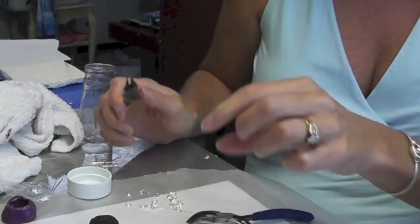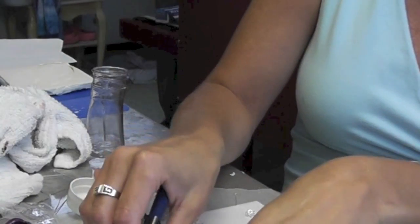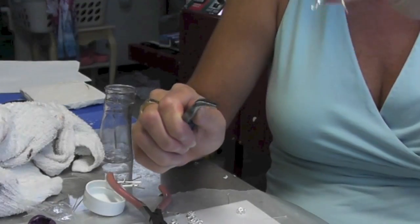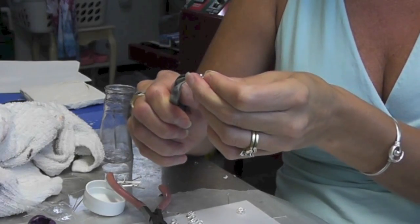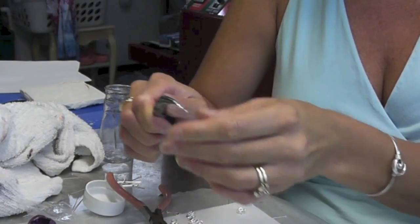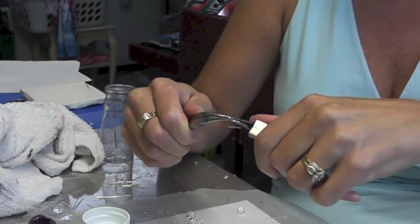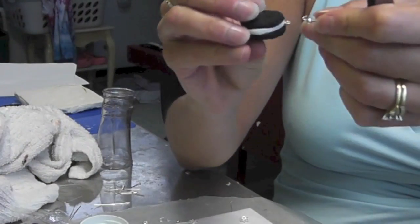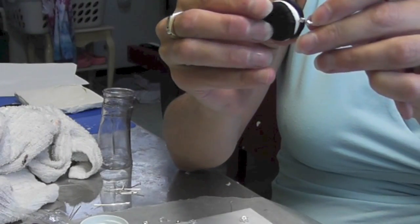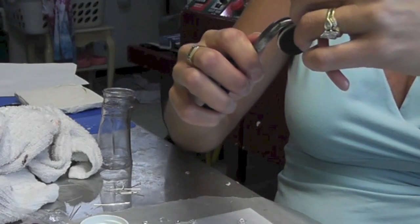And you're going to do something very similar with the earrings. With the little Oreo earrings, I have these little earring findings. All I'm going to do is carefully open it up just a little bit, slide the Oreo earring right in there, and then squeeze it closed.